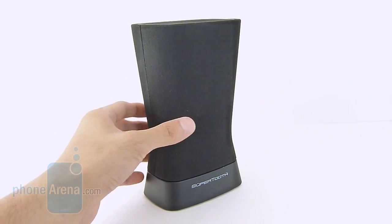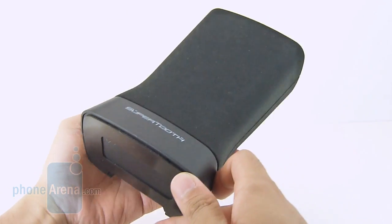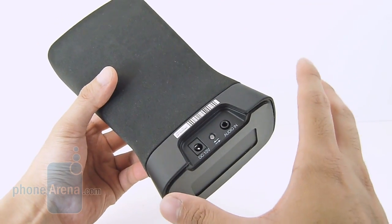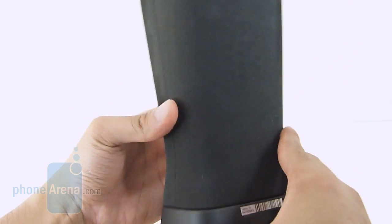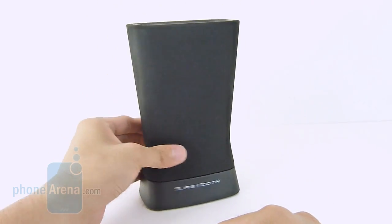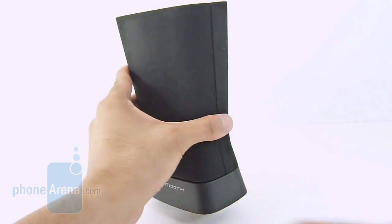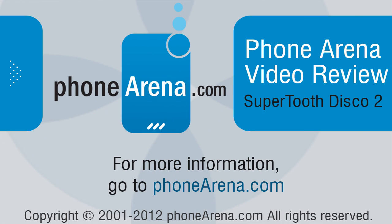So even though the SuperTooth Disco 2 doesn't match its predecessor's overall volume output, we're still pleased by the total package. With its battery life, it takes approximately two hours to fully charge, and you get 15 hours of standby time, or roughly four hours of continuous usage on the highest volume setting. So it does sacrifice the volume output in place of a really nice modern design that really stands out. It fits in nicely with any living room home theater system, and again at $100, it's not that bad of an offering. If you'd like to learn more about the SuperTooth Disco 2, you can check our website, PhoneArena.com.